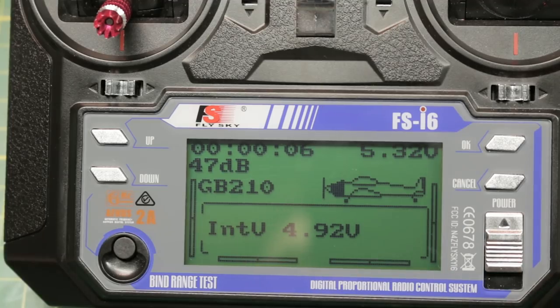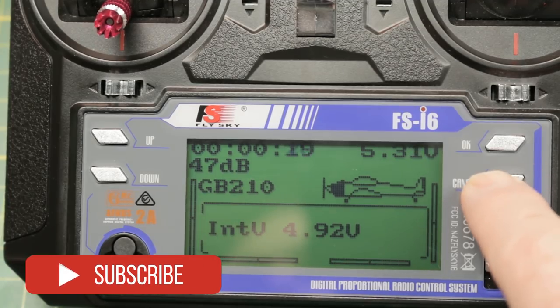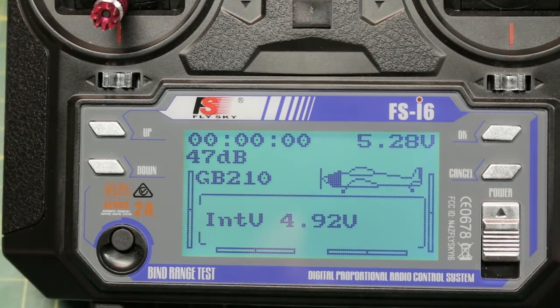I have it set for 10 seconds here and hopefully it'll alarm. We get a beep beep beep — pretty quiet beep. I wish it was a little louder but heck, it works. To clear the timer you just hold cancel and it should clear back to zero. Similar to the TH9X.